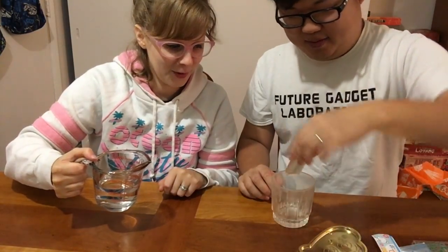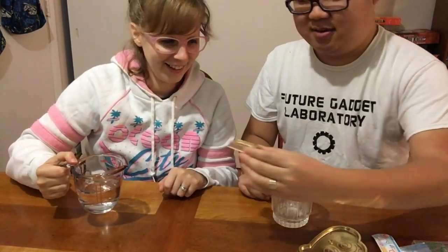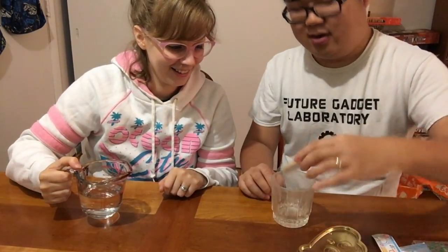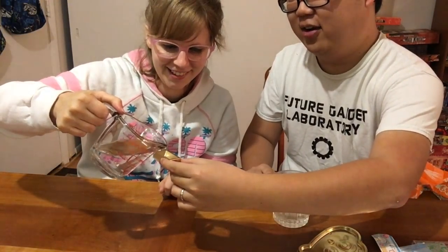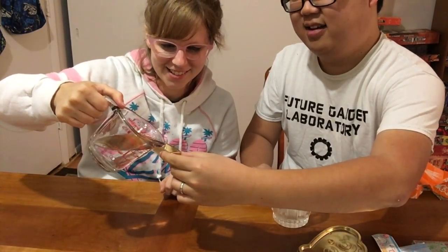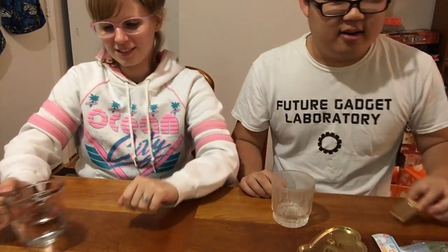Alright, so fill this up — this is our soy sauce holder and we've got to fill it with water three times. That's gonna be the step that messes all of it up, like you spill a little water and you ruin it. No, no, it's not supposed to be that much.